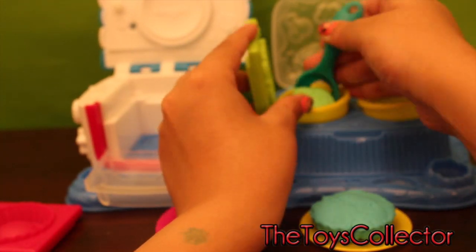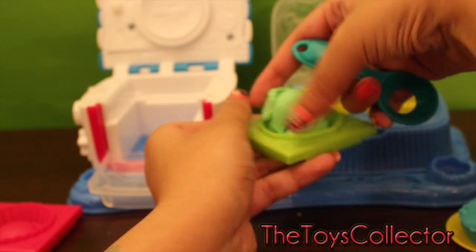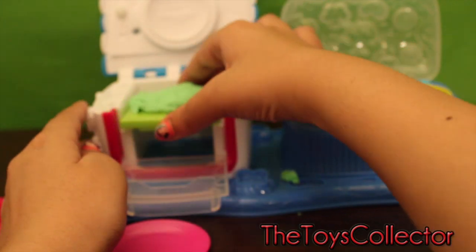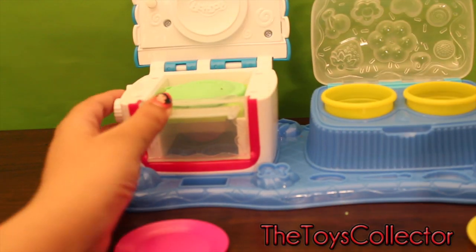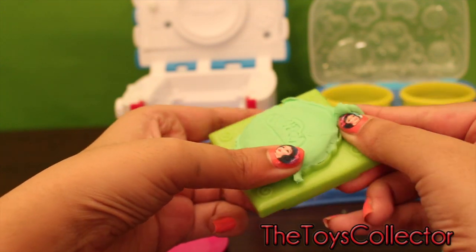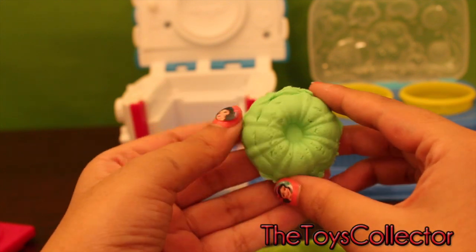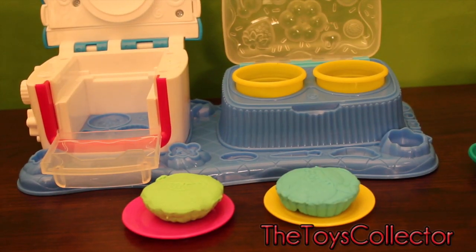Let's place some green yogurt into the mold. Time for the oven. That was fast. This looks really yummy. So I'm just taking off the extra Play-Doh. And I'll take it out of the mold — wow, there we have it. Put it on the plate. And it's time to decorate.